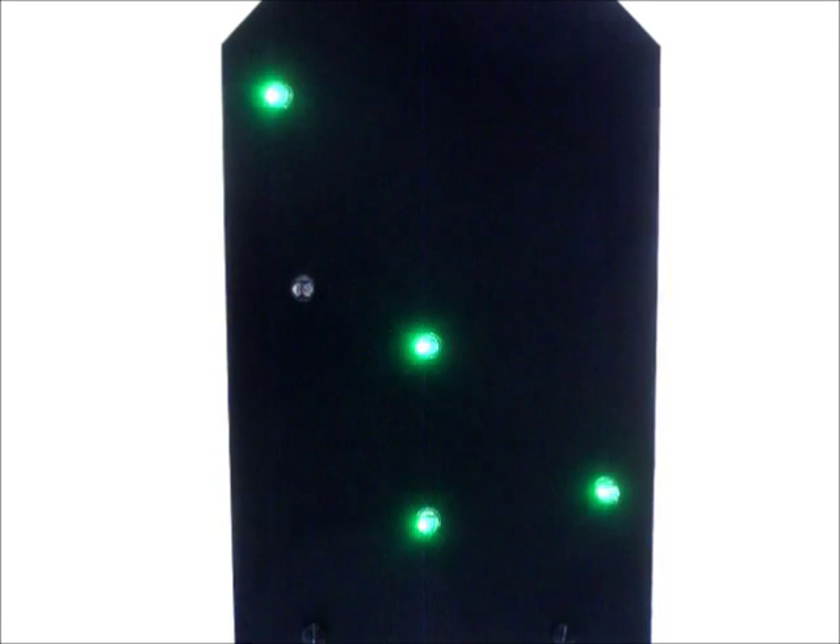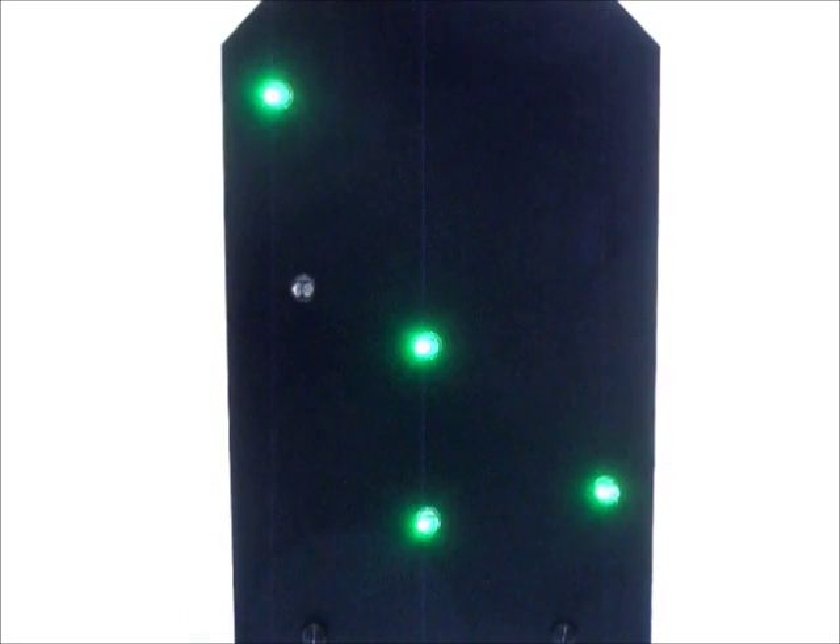Welcome to Herbie Electronics. This is project 3, the constellation of Cassiopeia LED display. The light emitting diodes flash randomly. The circuit is made on a base of foam board.